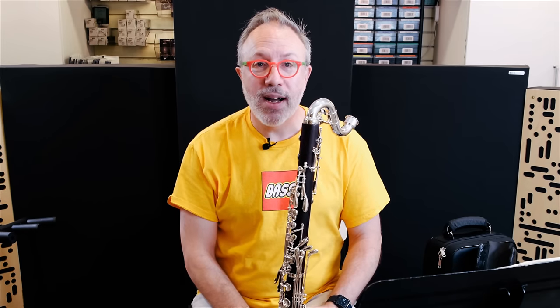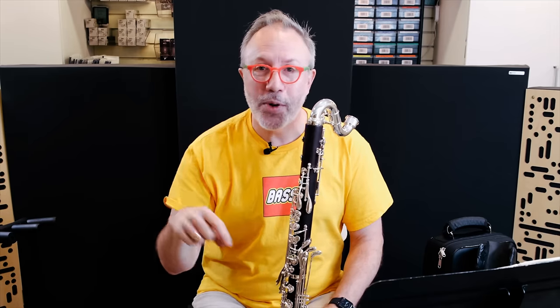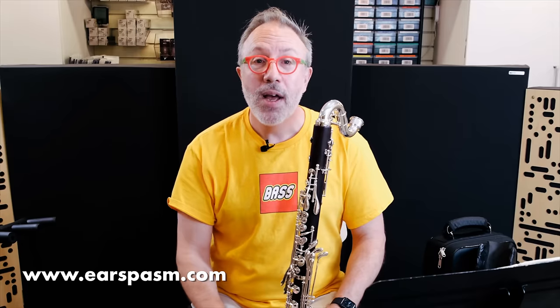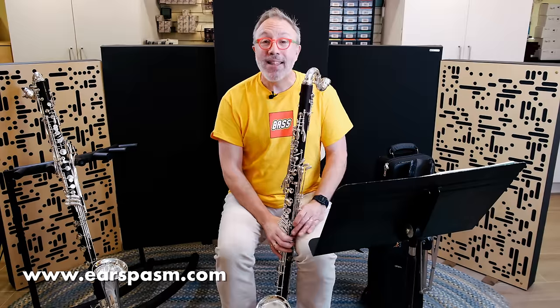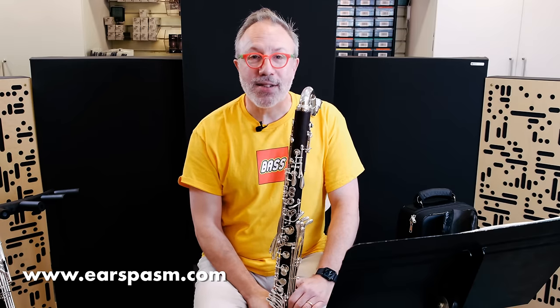It is such a great value, and I hope all of you have found this useful. If you have any comments, please put them in the comments section below. If you have any questions for me, head over to Ear Spasm and send me a note from there. I'd love to hear from you. In the meantime, happy holidays — enjoy your families and friends. Stay healthy, and we will see you next year.